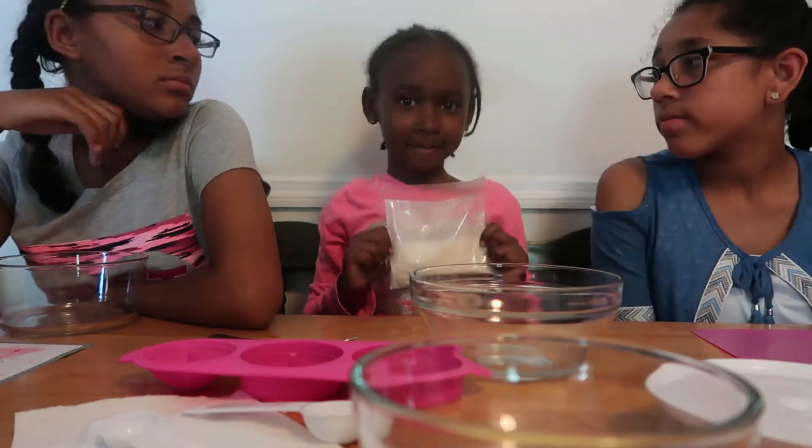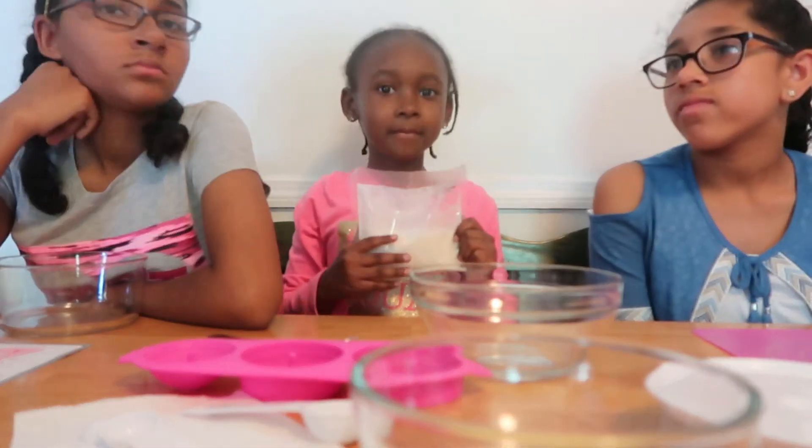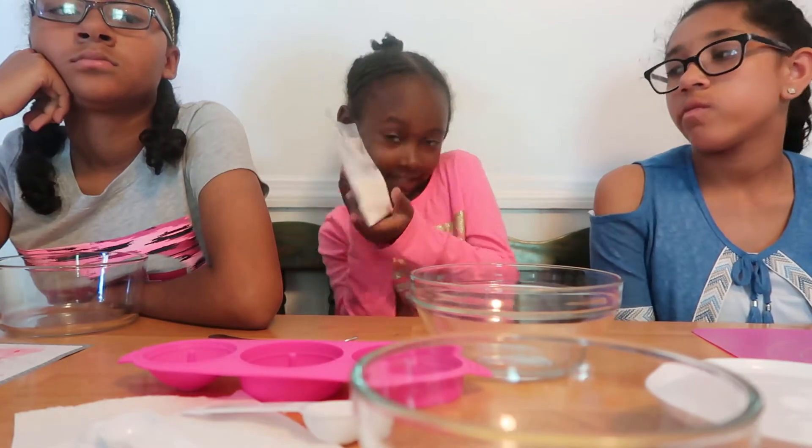Hi, welcome to my channel. Today we're making dog cakes.